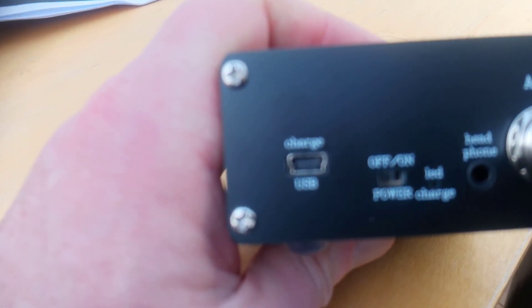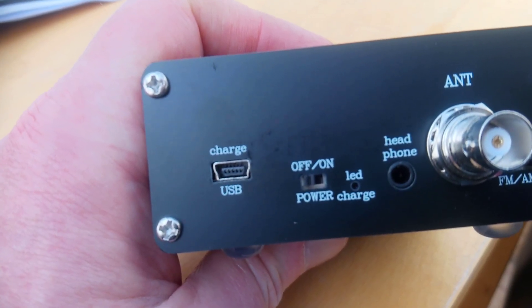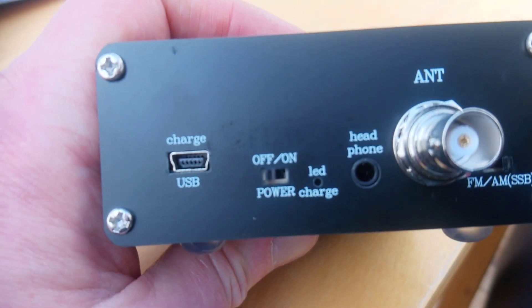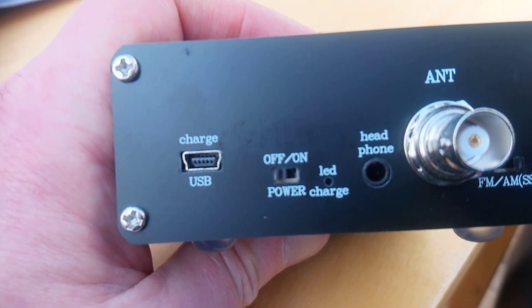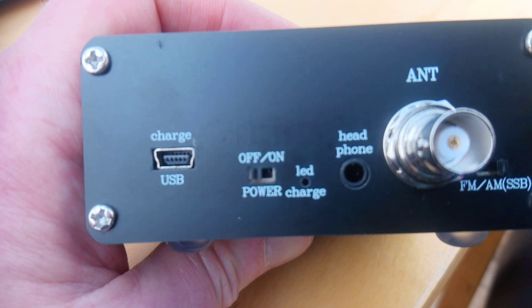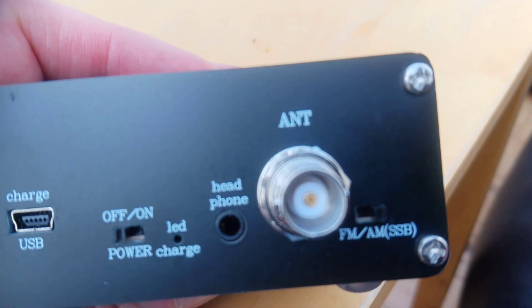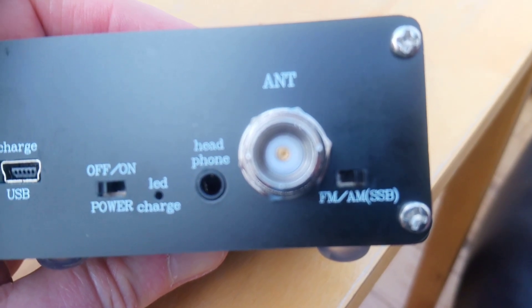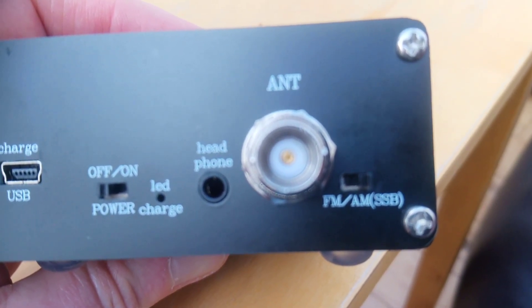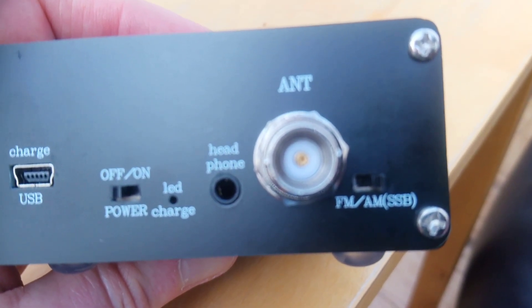At the rear we've got a micro or mini USB — one of the old style ones — for charging, an on/off switch which is a little micro switch (I'm not sure how long that would last in constant use), a little LED which illuminates when the charger is connected, a headphone socket, a BNC antenna socket, and a switch here that I believe switches the antenna between the AM/shortwave bands and the FM band.